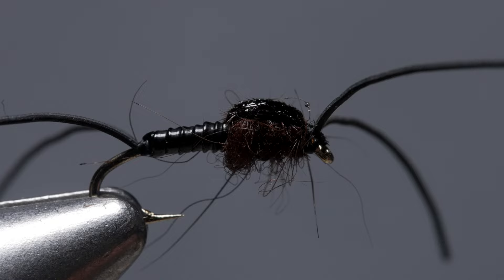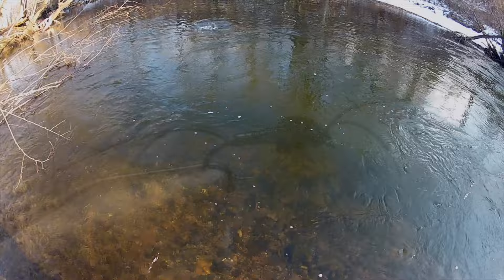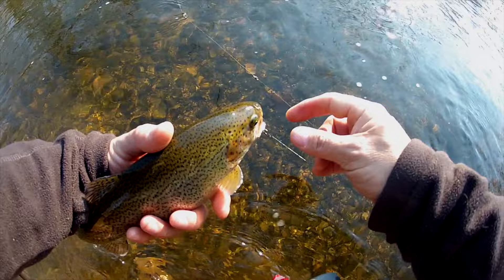The micro rubber legs aren't very durable, especially when exposed to sun and heat, but anything heavier doesn't seem to move as well underwater. I like to fish this fly in deeper runs where trout tend to hold during the winter months. Since it has no weight, I fish it behind a heavily weighted nymph along with some extra split shot if necessary. Cold hands are a small price to pay for a cure for the wintertime blues.